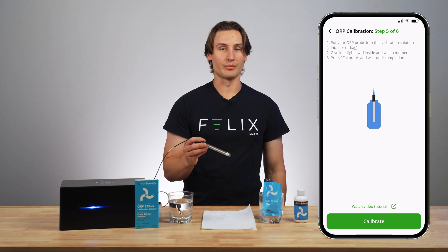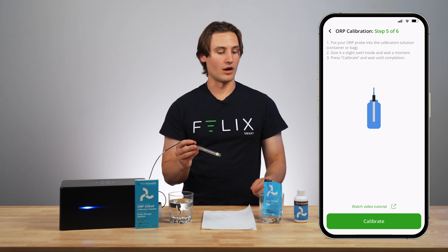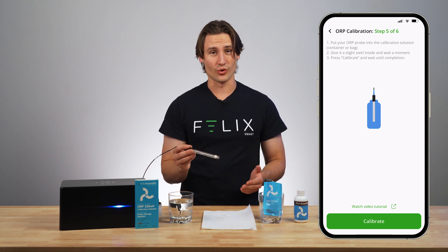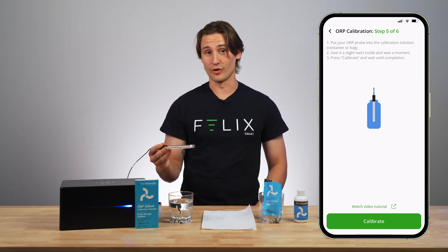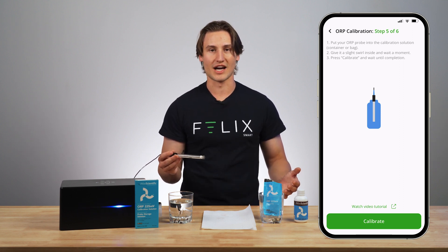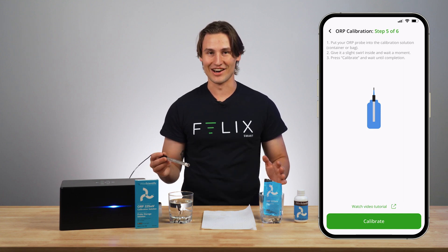Put your ORP probe into the calibration solution. Today I'm using a calibration bag, but also available are these calibration containers. You're also going to get a storage solution if your ORP probe needs to be out of liquid for a long period of time, because that will actually kill the probe. You don't want to leave your ORP probe out for extended periods of time — it won't be able to be regenerated. It's just done.